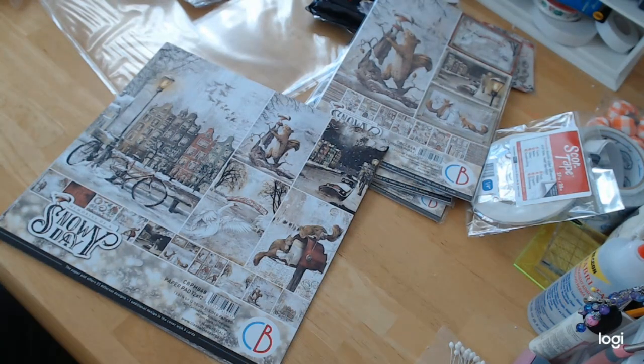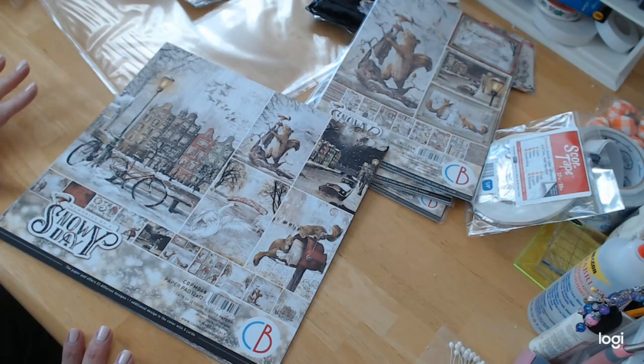Hi everybody, welcome back to Crafting on a Budget. We are here today to show you another line — another review by Ciao Bella, which I am just so impressed with. Their paper just has this amazing feeling to it. It's beautiful, the scenes are gorgeous, and the way they do their backgrounds is so unique. It's like you're getting a mixed media page on every single page, and this collection is no different.